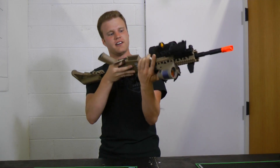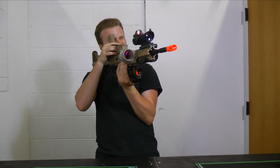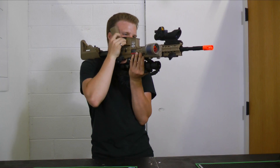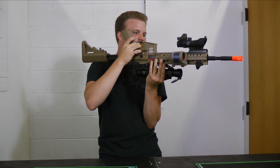I also have my ACOG under here with my micro dot, so when I'm really close to people and shooting almost like a paintball player, I can actually see my enemies very clearly. Or if I really want to get close, I have my 4x32 ACOG down here where I can really look at if my enemy is picking their nose.